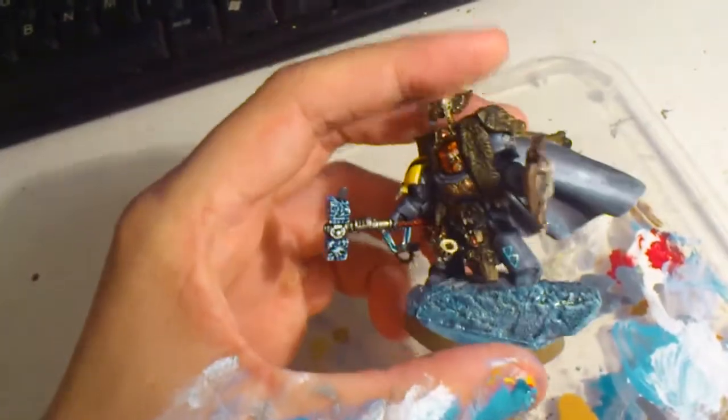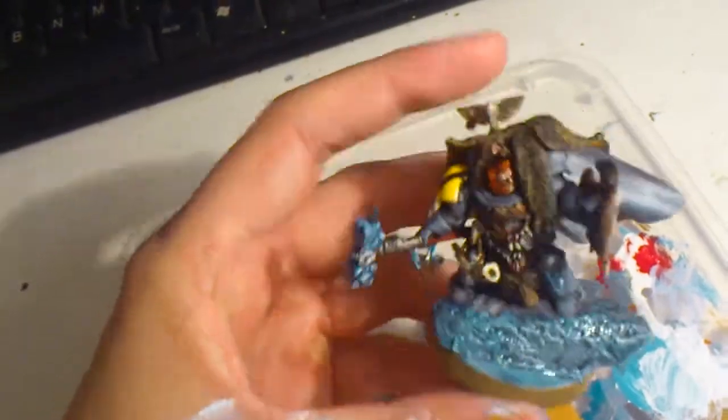It is going to be some snow on this guy later on too, which I am going to make out of baking soda, so that will be on later.